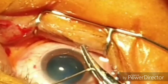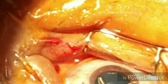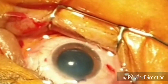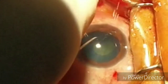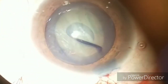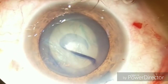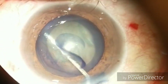Because we have to do fine irrigation aspiration. Now here we are making the cystotome — that's how the cystotome has been made. Now again put some viscoelastic, and now with the help of the cystotome we are doing the continuous curvilinear capsulorrhexis. Now we have completed the capsulorrhexis, as you can see.